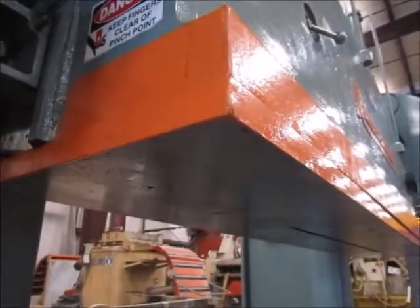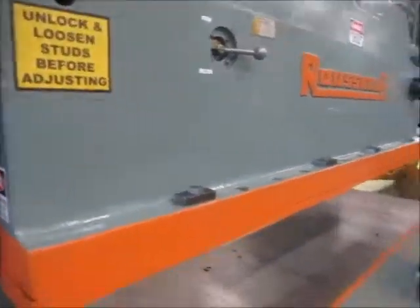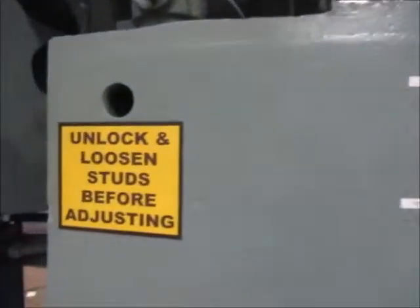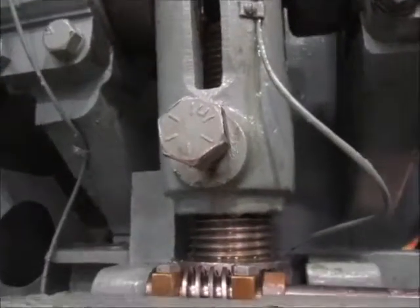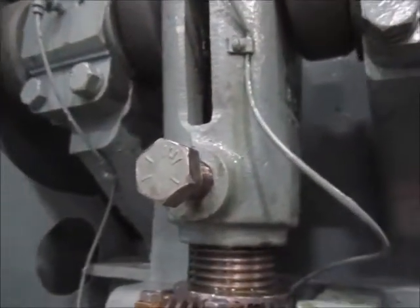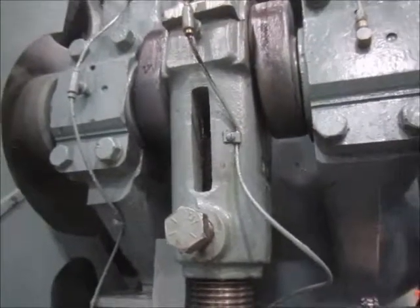There's a ram plate on this that was existing. This is for the ram adjust — it's an air motor ram adjust. These must be unlocked and loosened before adjusting the ram. There's one on each pitman arm on the front and one on each pitman arm on the back as well, so all four of those must be loosened before you adjust the ram.